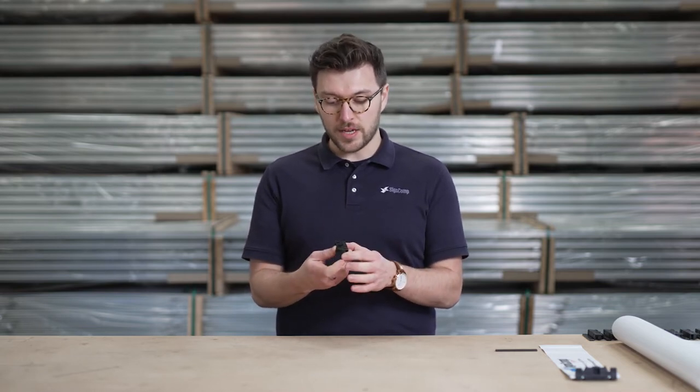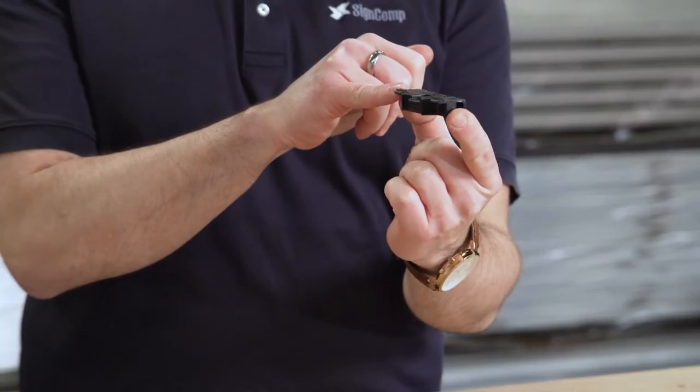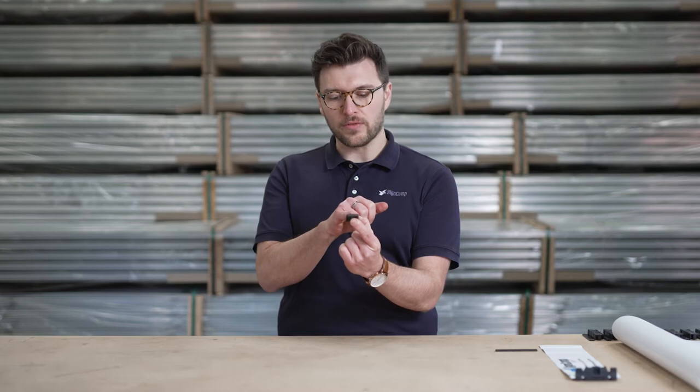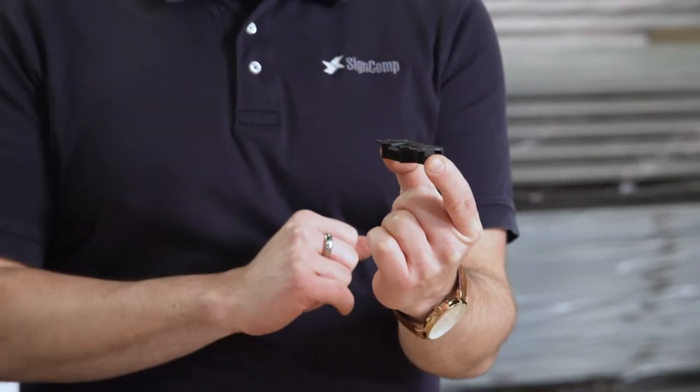The way it's designed with the teeth here, these teeth engage with all of our flex profiles and all of them work in the same way.